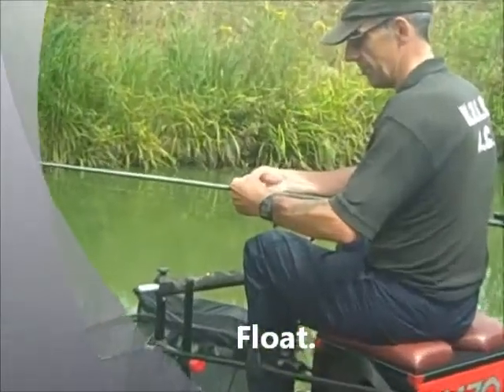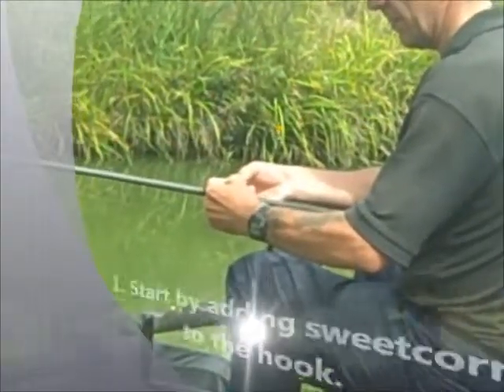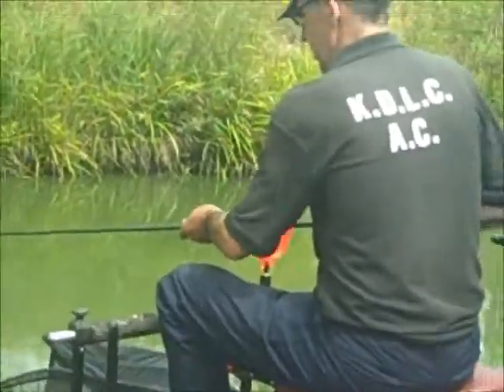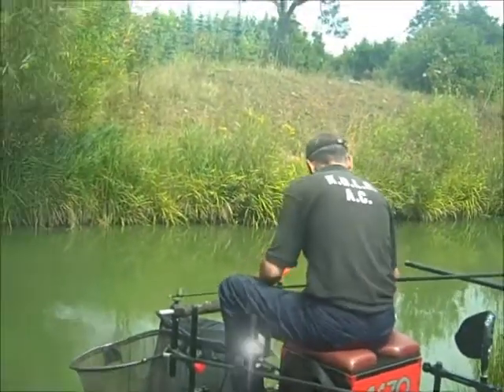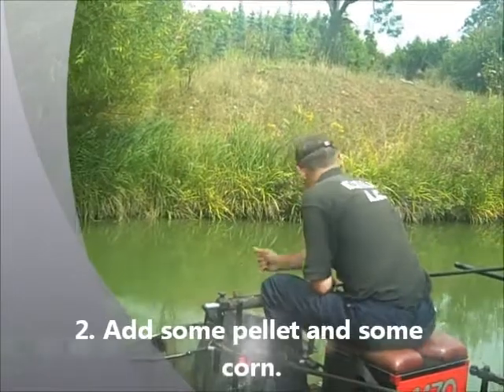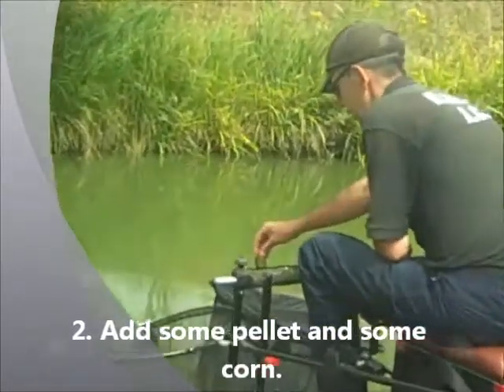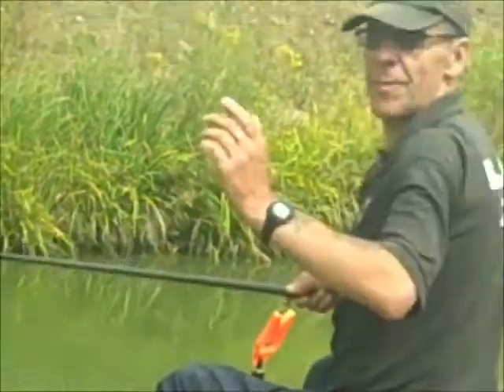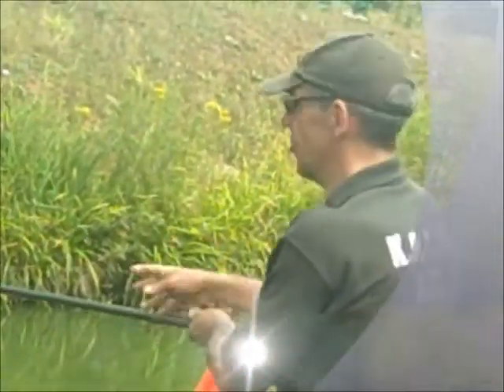I'm going to start off by adding a piece of sweet corn to the yuck, add some pellet, some feeder pot, and a few grinds of corn. Then we're going to ship out over there just under the tree.